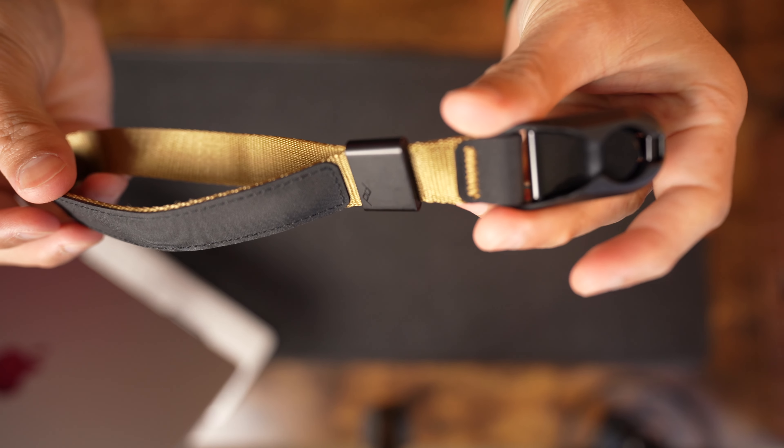Opening it up — horizontal, vertical — and when I'm done, I press down and release. Then wrapping it around my wrist to store it in place. And there it is guys, the Peak Design Cuff — great product and I highly recommend it. Go check it out.